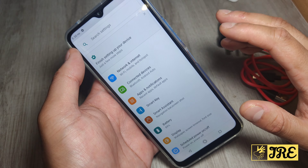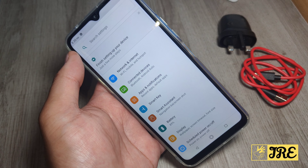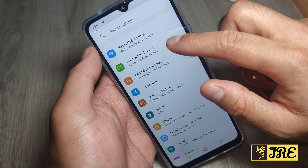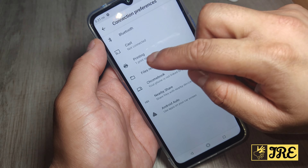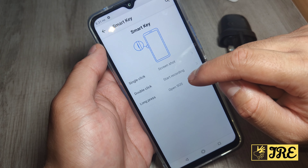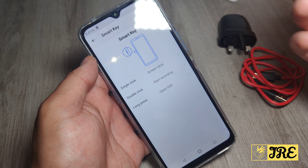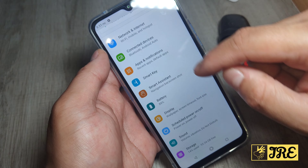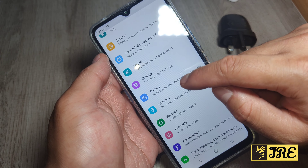The screen is really big, which is great for gaming. Going into settings, you've got Network & Internet, then Connections with Bluetooth, Cast, Printing, Nearby, Android Auto, and more. Under Apps & Notifications there's a Smart Key option for the shortcut button — one click does a screenshot, double click starts recording, and long press opens SOS. These can all be customized.